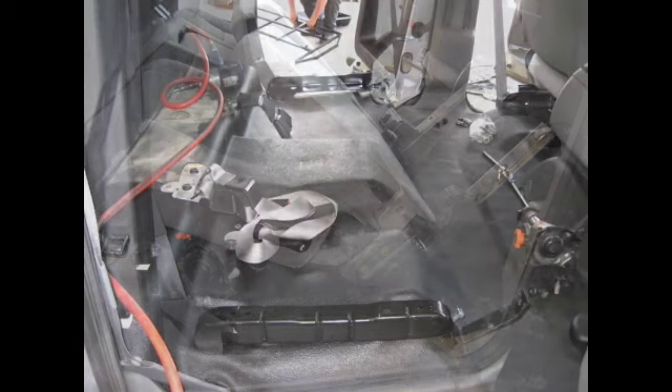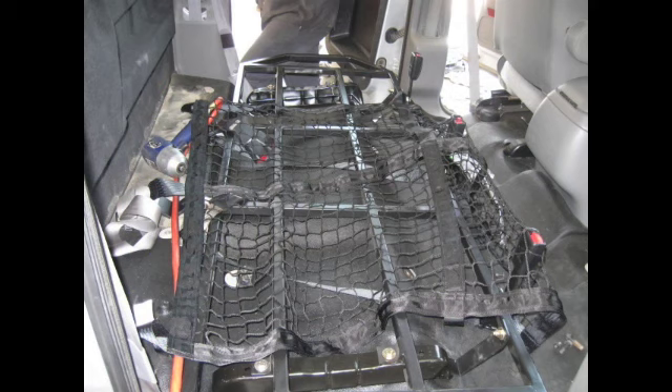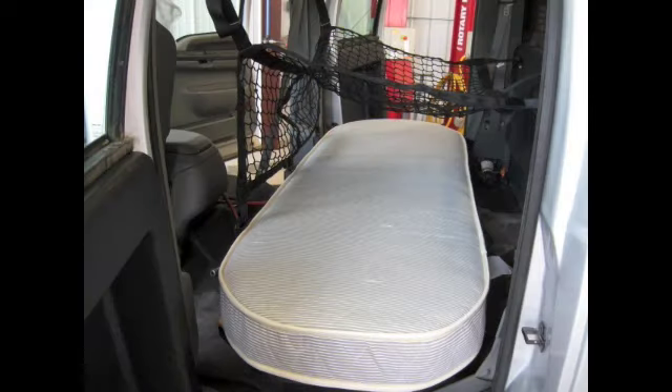As in any conversion project, the proper disassembly is as important as the assembly. You are creating the space for new components and want to take extra care not to move too fast or without thinking through your next step. Let's get started!